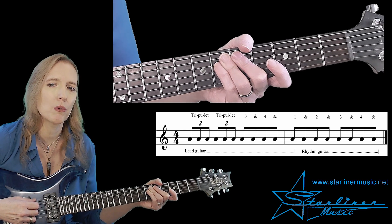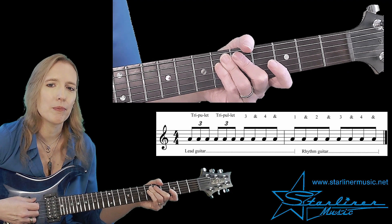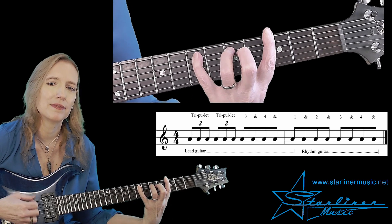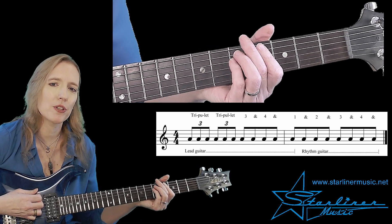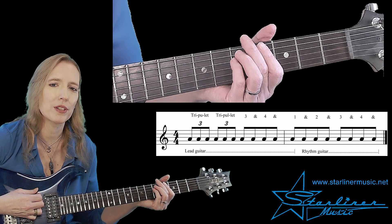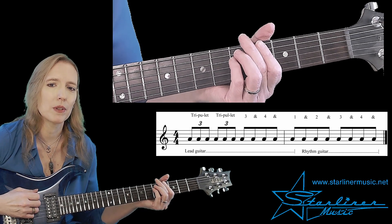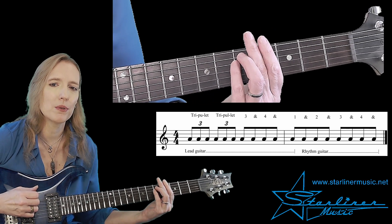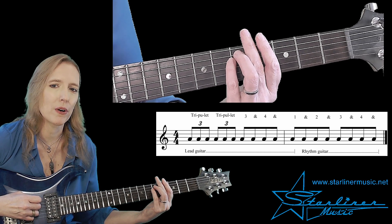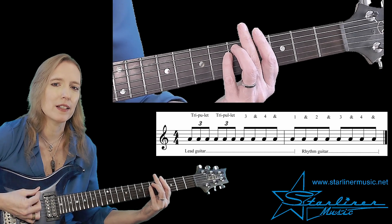So our guitar solo will be going on during the first bar. In the second bar, we'll be shifting to this pattern. That's what I generally refer to as the blues pattern, but you might know it as the Jimmy Reed or Chuck Berry pattern. There's only one small problem: we've played through the first eighth note of that rhythm guitar pattern with our lead guitar part, so we'll have to subtract that eighth note off the pattern. The pattern will sound like this.